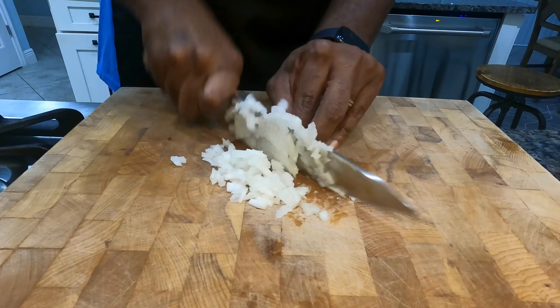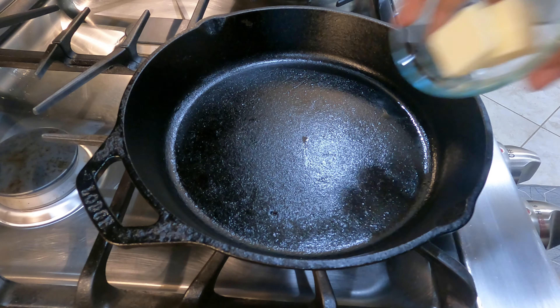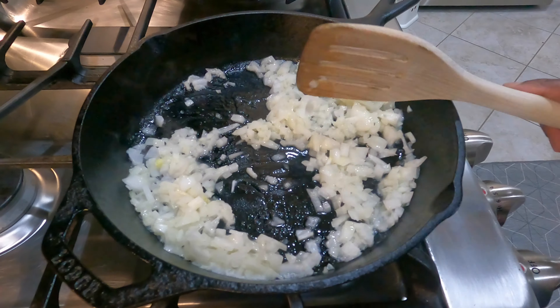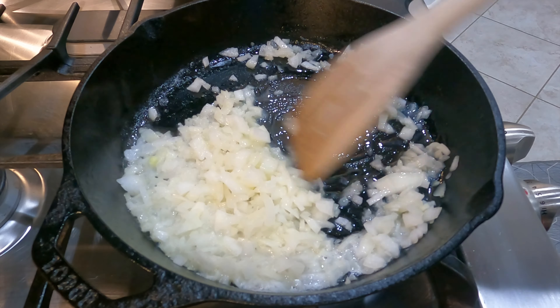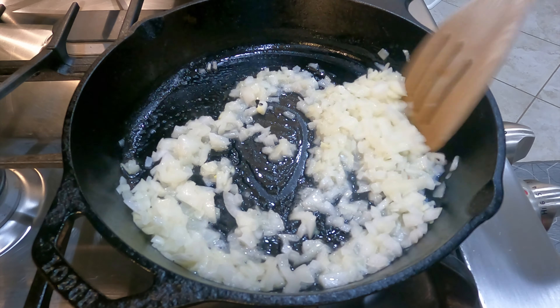All right, guys. So first, what we're going to do is we're going to start off with the sliders. I'm going to get some onions diced up real fine and get them in my cast iron skillet. I'm going to get them cooking — I'm not going to get too much color on them. I just want to get them rendered down a little bit, to where they're about translucent and a little bit softer.